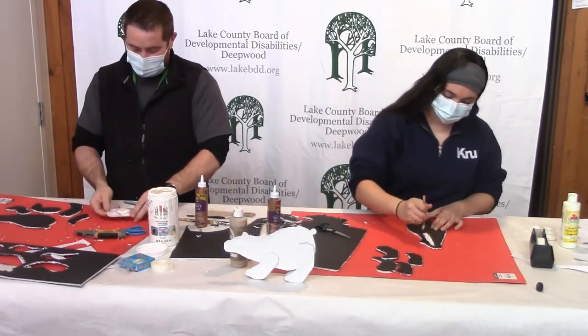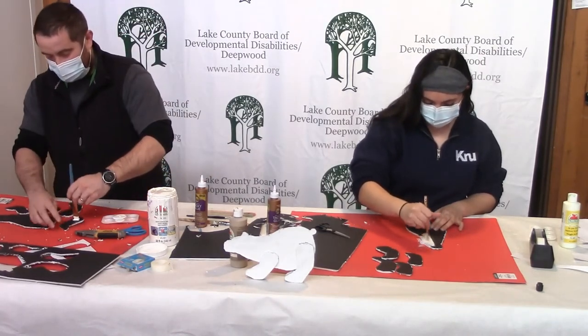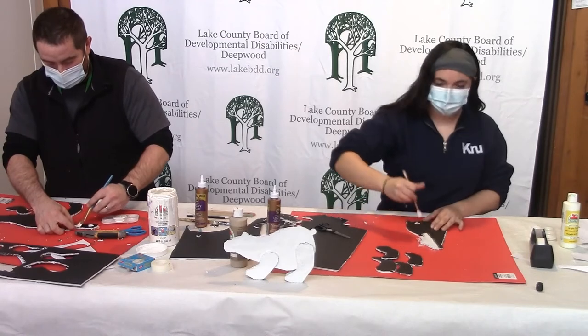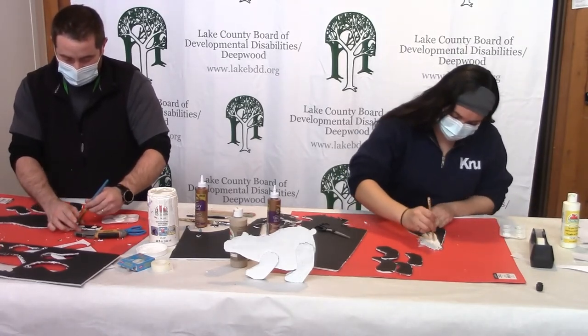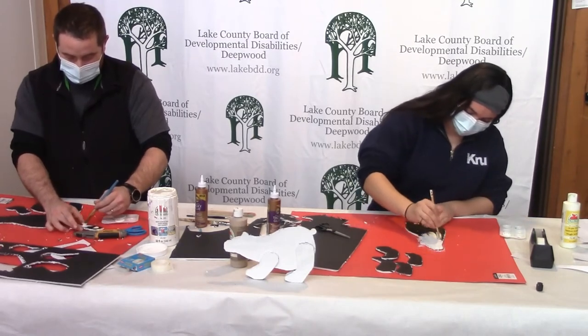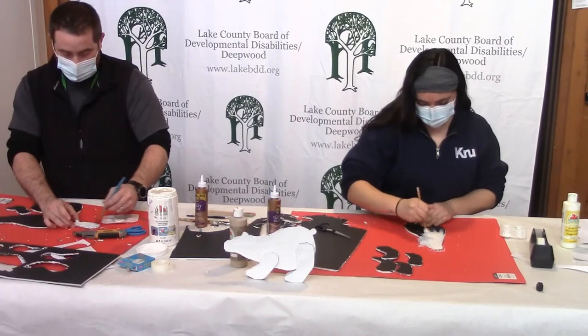Big shout out to our camera crew today — thanks for doing the most. We appreciate your dedication and endless support. I always feel supported by my camera crew!